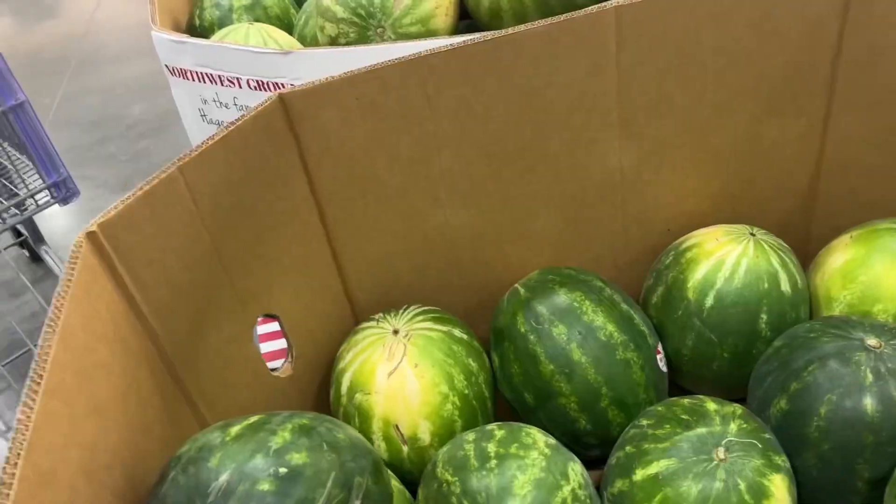It's my Costco run day — fun, huh? I'm going to show you guys how to choose a watermelon. Did you know there are female and male watermelons? I'm going to teach you something today.